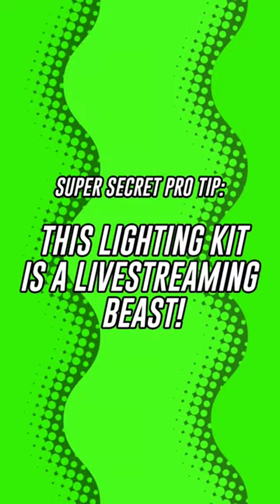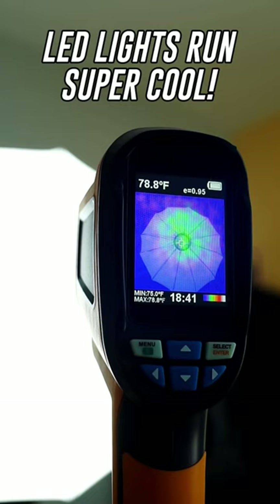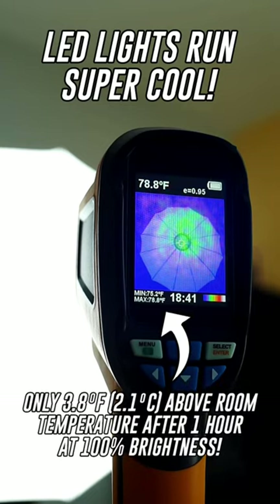This kit is also great for streaming. Since the light is an LED, it doesn't get too hot even when it's on for extended periods of time, and it can light up your entire background with an even glow that can be customized without needing to get out of your chair.